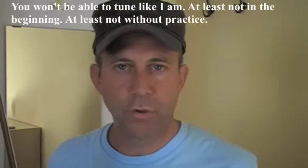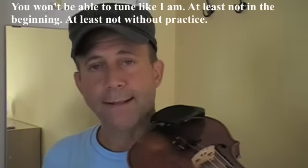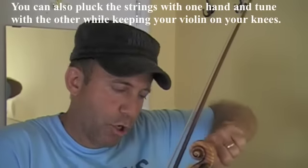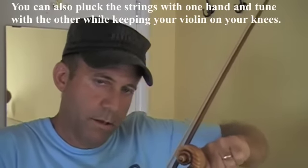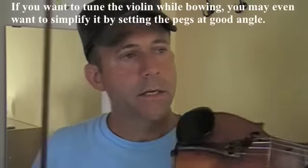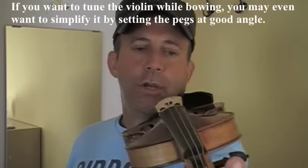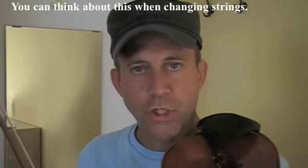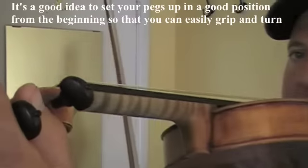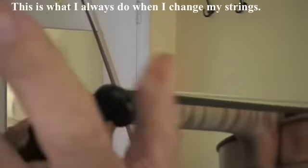Now, you won't be able to tune it the way I'm doing right now, at least not in the beginning and without practice. So you can do the same thing — blocking it and turning the pegs — while holding the violin. And if you're going to do what I do, you can think about it even when you're changing your strings: set your violin up so the pegs are in such a position that you can comfortably hold them and push them in at the same time.